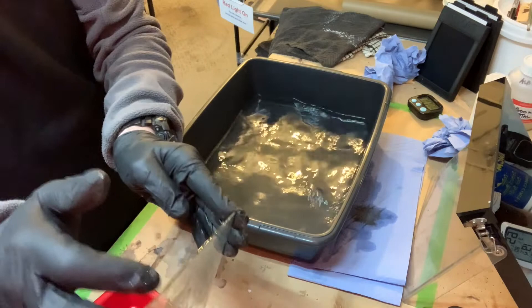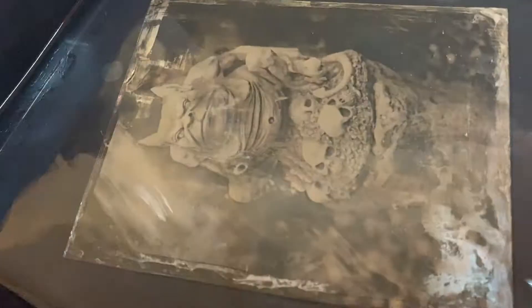Finally, it's placed in a water bath to remove all traces of chemical from the plate.